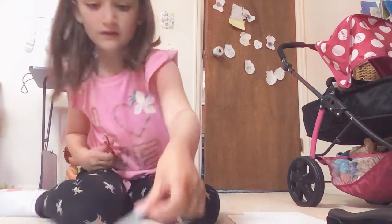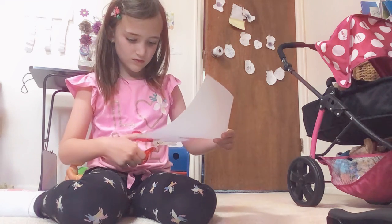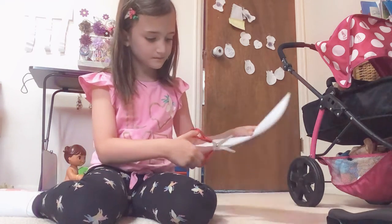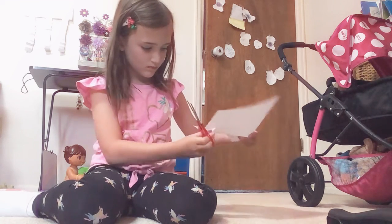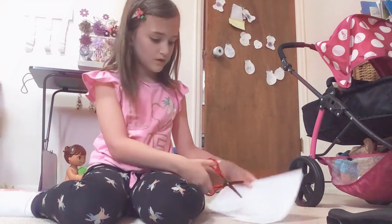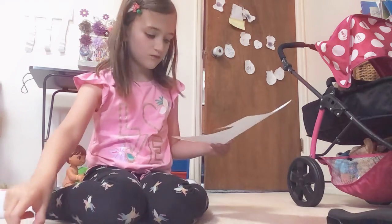It's okay if they're not exactly the same size, but you want to try to make them the size of the first one. One of them is just a little bit tiny. So we have one, two, three, four — I'll probably make just one more.